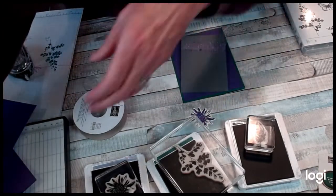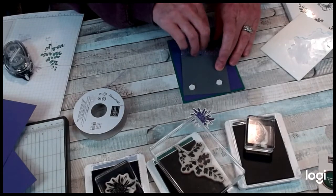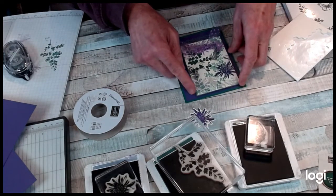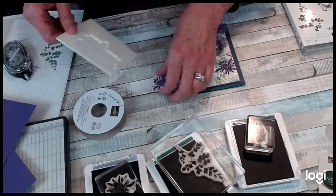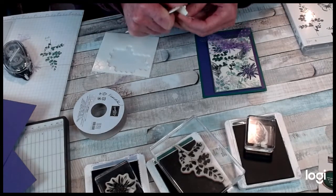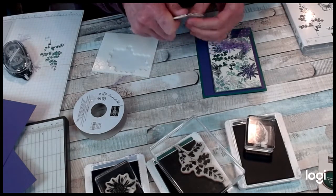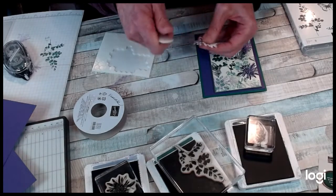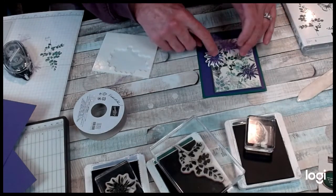I'm going to add some dimensionals to this so it raises up just a little bit. I want to add my pretty flower, and sometimes I really like having cards that don't have any sentiment on them. I'm going to muscle it up just a little bit and raise it so it's not flat, because no flower is really flat. I've taken my bone folder and just kind of rolled the edges a little bit.